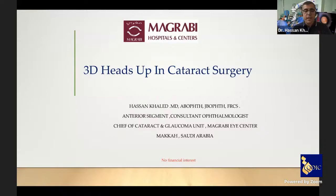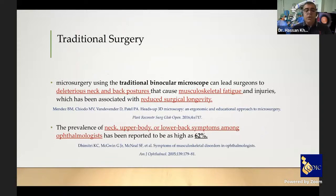Thank you Dr. Mohamed Al-Amri for the kind invitation. I will talk about 3D heads-up in cataract surgery — mainly in phacoemulsification. In traditional microsurgery using the binocular microscope, deleterious neck and back posture causes musculoskeletal fatigue and injury associated with reduced surgical longevity. The prevalence of neck, upper body, or lower back symptoms among ophthalmologists has been reported in up to 62%.